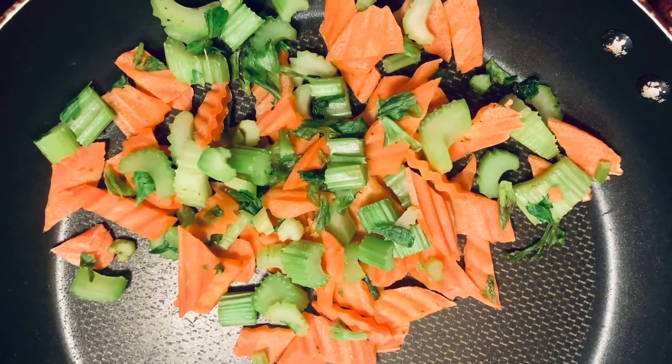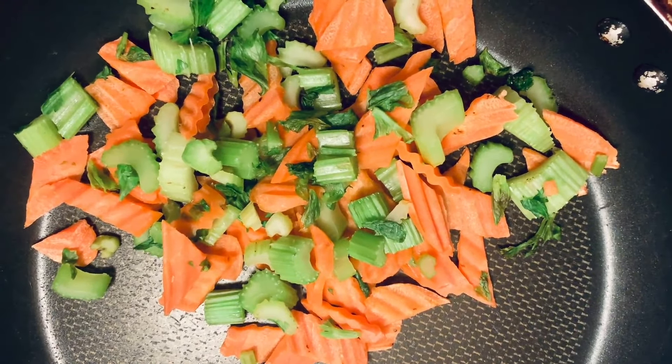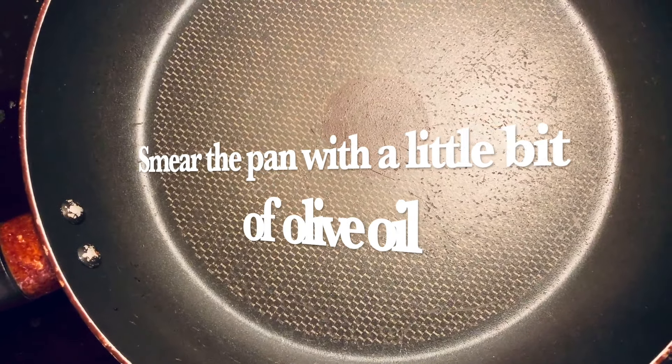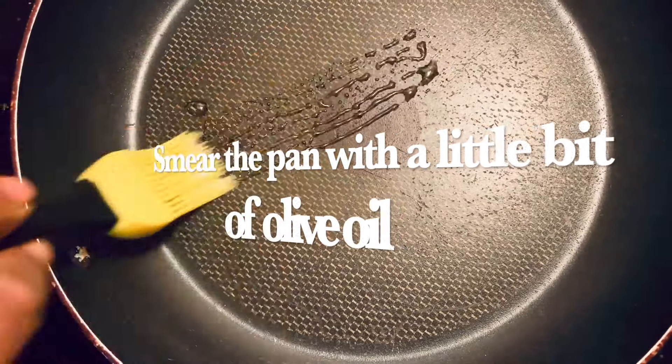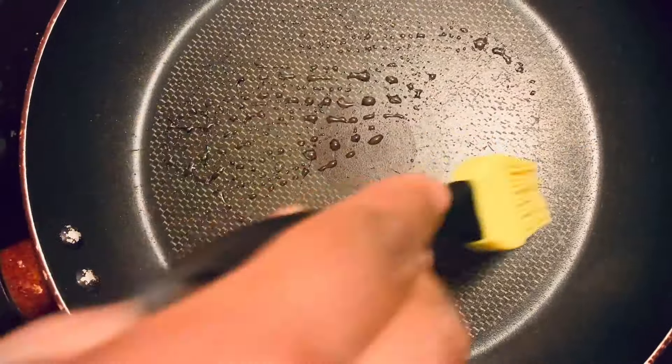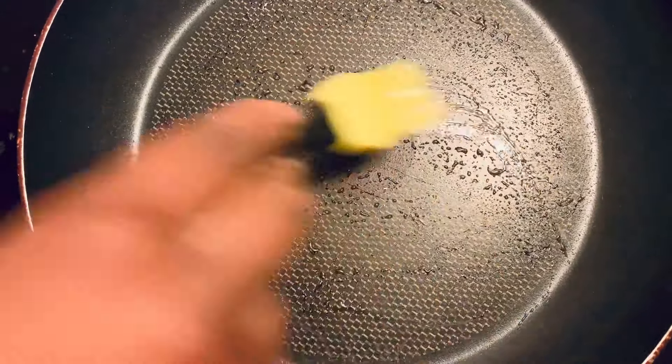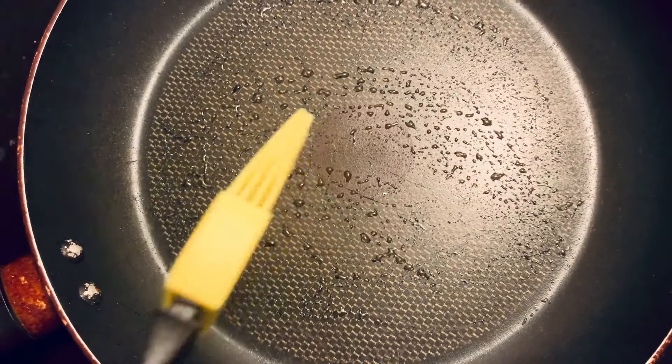After 5 to 10 minutes, set the veggies aside. Smear the pan with a little bit of olive oil and then add the tofu.